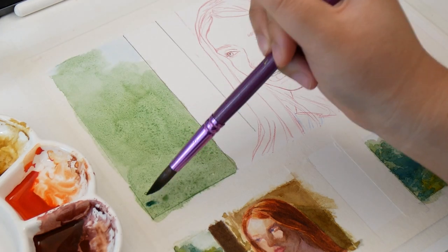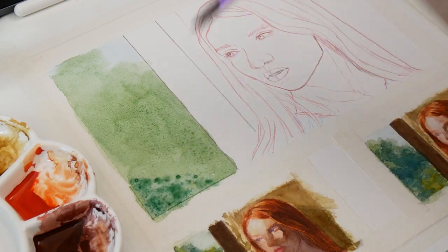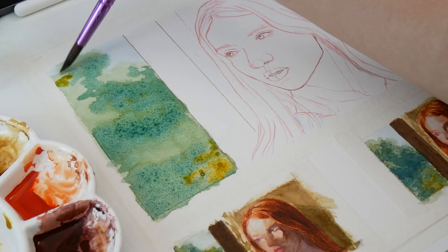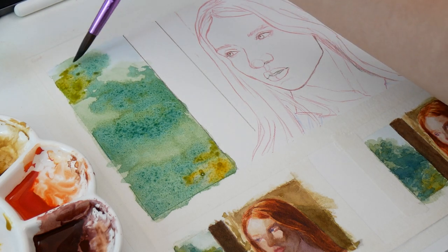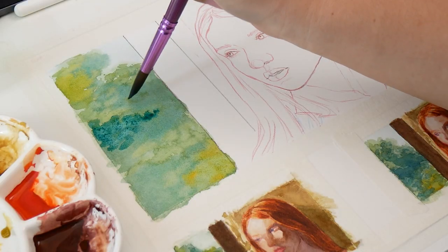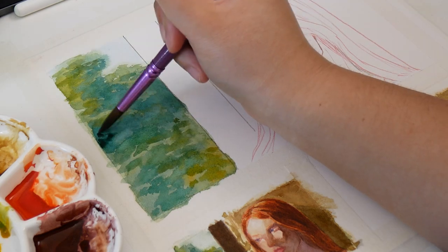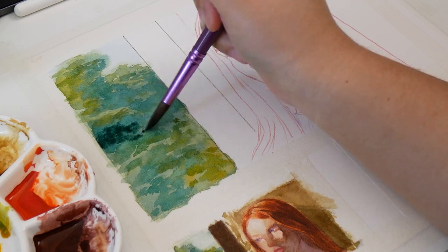My favorite part of the watercolor phase was the far-away background, because of the colors and softness from the wet-on-wet techniques I used. I love the freedom out-of-focus references give me to play without worrying about edges or splotchy textures. One thing I've learned is that watercolor dulls when it dries, which is why I always go back to punch up the contrast — in this case with a deeper blue-green.